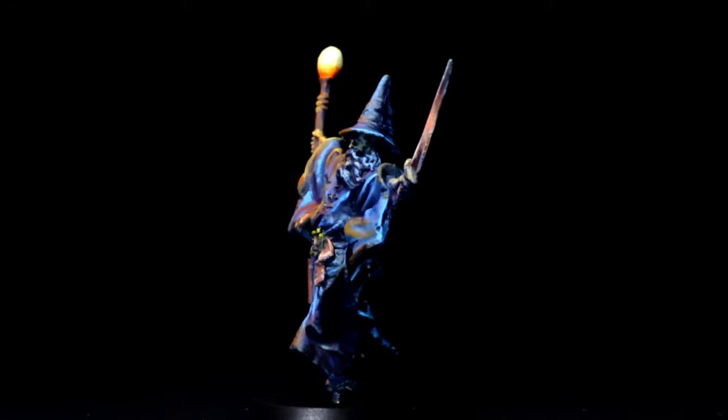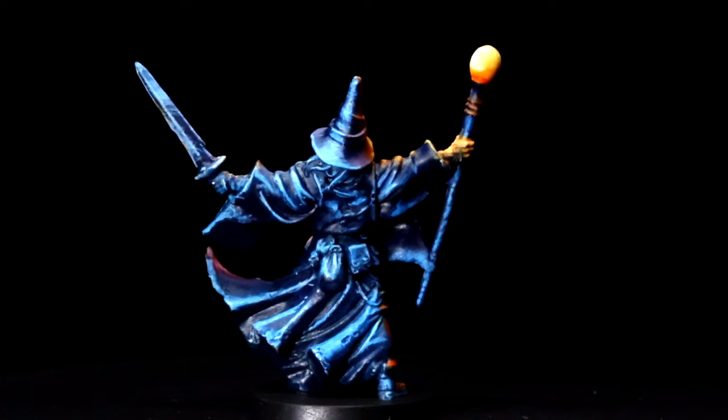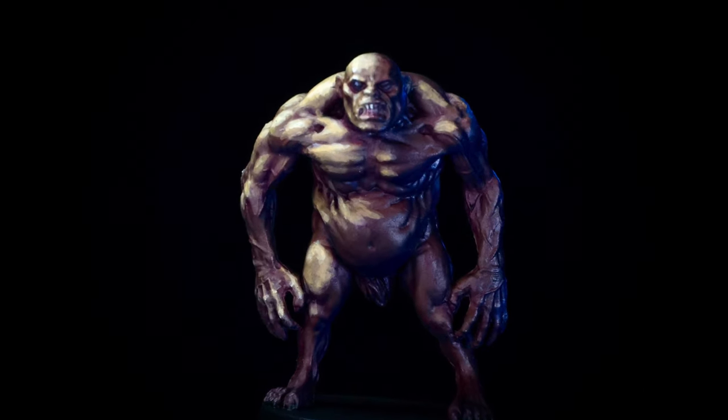I'll discuss the painting method over footage of the miniature I painted that led to the development of the Half Chop style. I'll also describe the specifics of what I'm doing on this model in case you want to paint along.